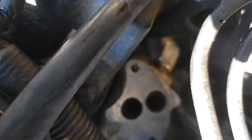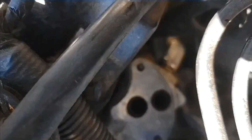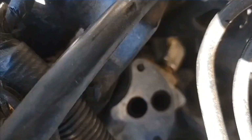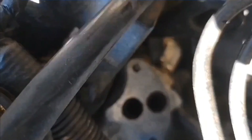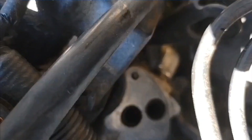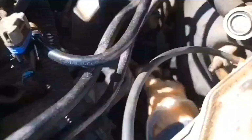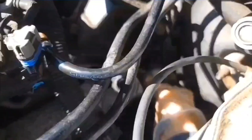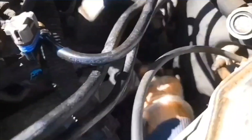There's a bolt down below holding what I believe is the incoming pipe onto the crossover. I don't know the name of it, but I'm going to loosen that bolt so I can pull that inlet away. I got the bolt out and the bracket there is loose. The pipe's not pulling out yet, but it will later.